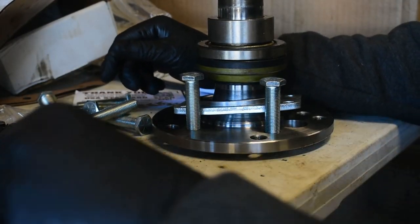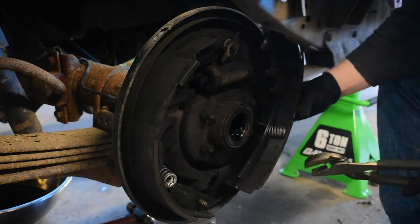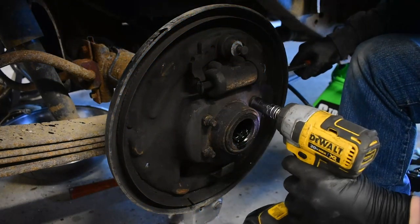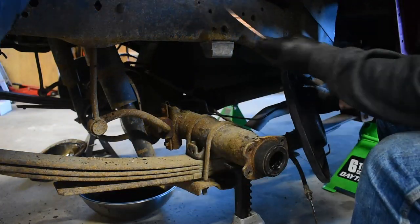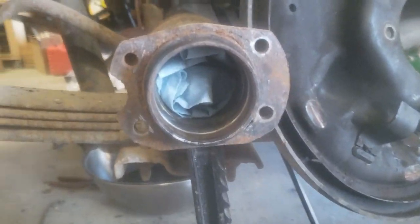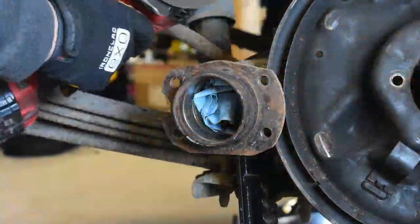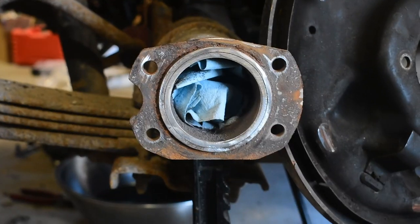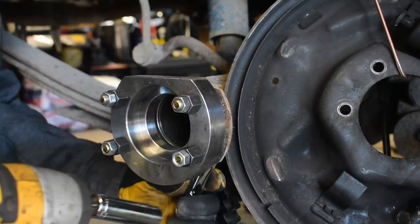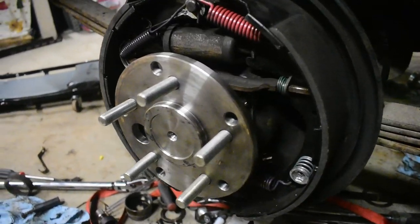C-clip eliminator axles use a pressed bearing on the axle housing end to hold everything in place, eliminating the internal c-clip entirely. Full disclosure: I did not know about this problem when ordering parts, and for budgetary reasons I almost didn't buy the new axles. The eliminator axles have six main parts: the axle, retaining plate, seal spacer, axle seal, new bearing, and bearing spacer — all pressed together until the bearing edge contacts the lip on the axle shaft. The end flange of the axle tube also needs to be modified to fit the new bearings, requiring the brakes to be removed.